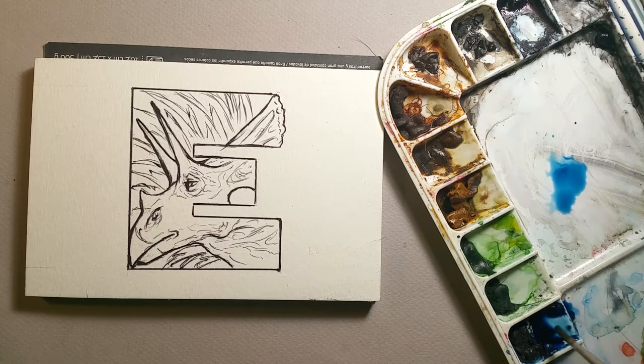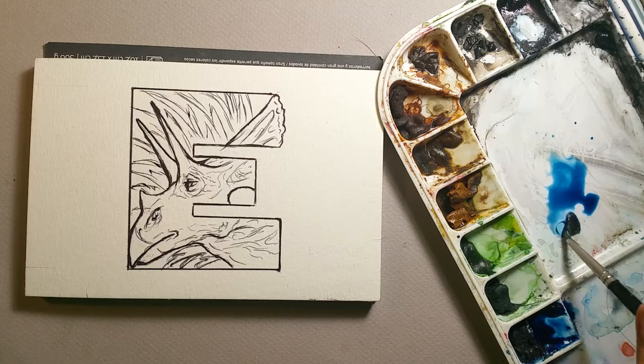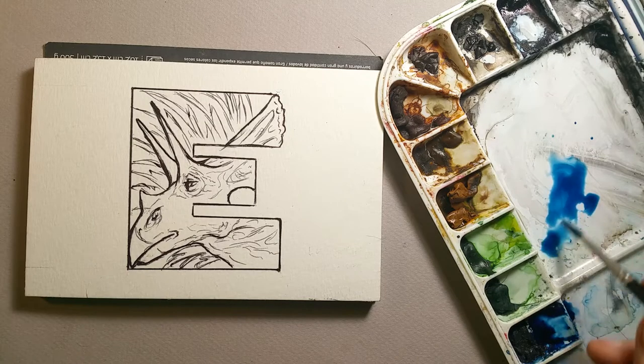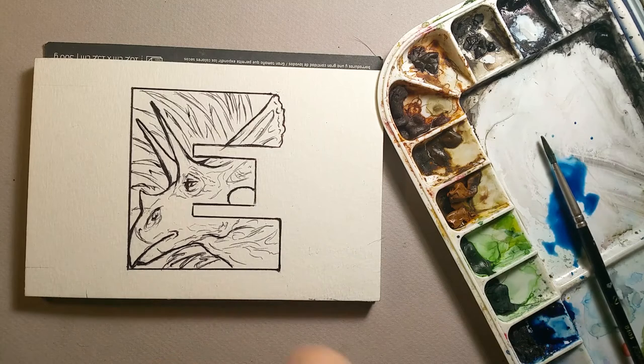The EO Triceratops — when I first drew this thing, a long time ago, it was not known as the EO Triceratops. It was known as the EO Ceratops. Now it's the EO Triceratops because somebody found a bigger skull, and that's why it's called that.